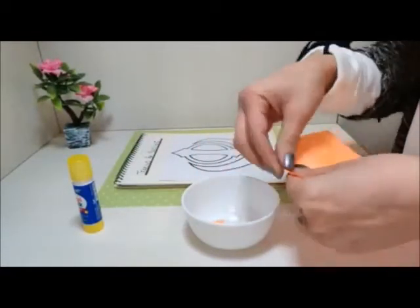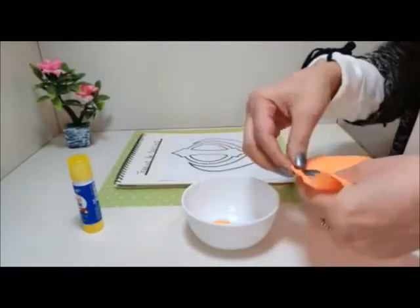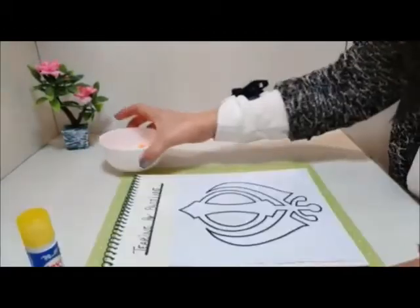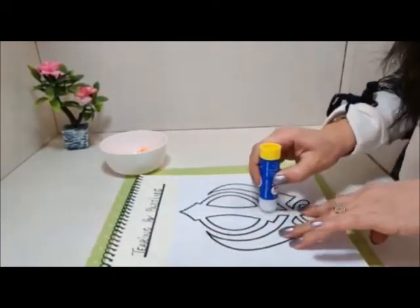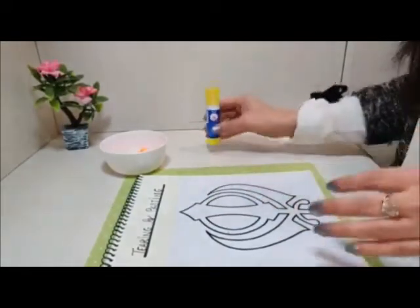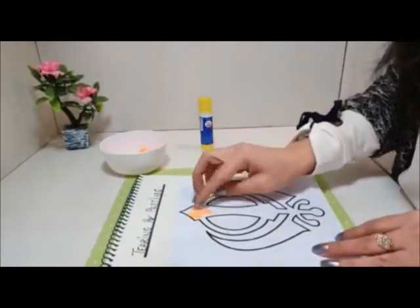Like this. Do you remember that rhyme 'Bits of Paper'? You can sing along! Once the tearing is done, it's time to apply glue. Now start placing the bits of paper on the picture like this.